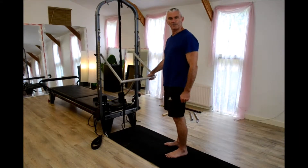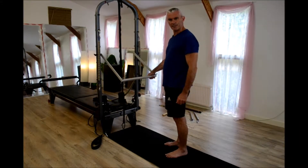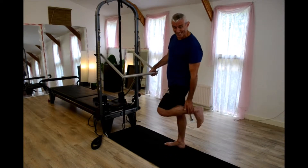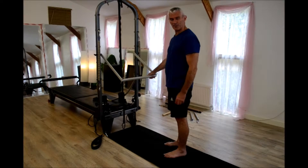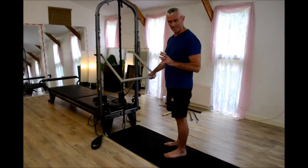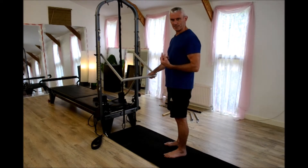Hello, I'm Paul from the Pilates and Yoga teacher training here in Devon. I'm going to be on the reformer today. The first move I'm going to do for this video is a back stretch, mainly to target the lower back, though there will be other benefits out of it.